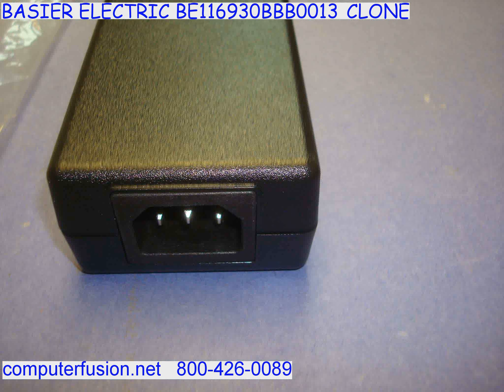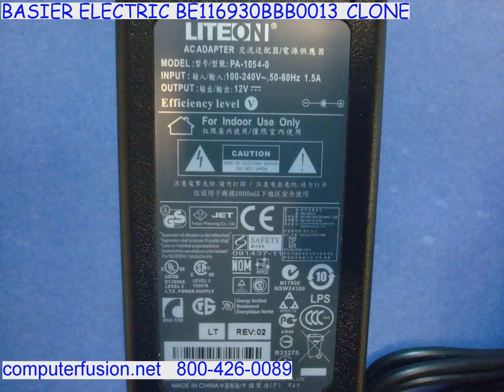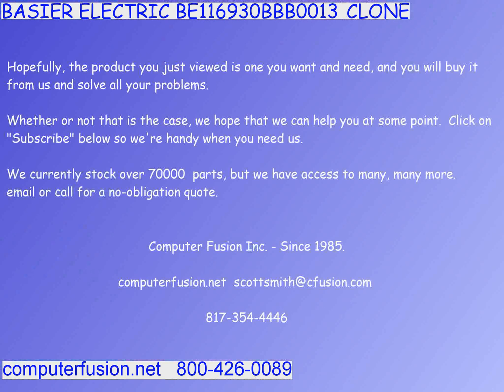Both 50 and 60 Hertz current are supported. The output is a stable 12 volt DC current with the correct amperage for replacing your part. Computer Fusion will replace the connector to match the output plug of the original part you are sourcing.